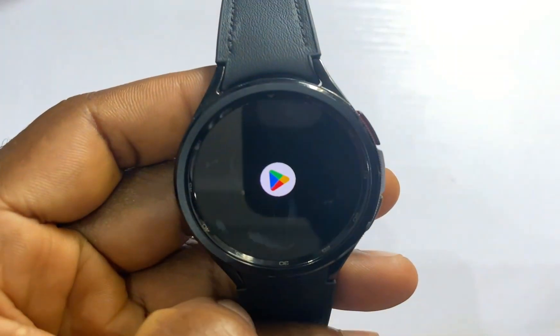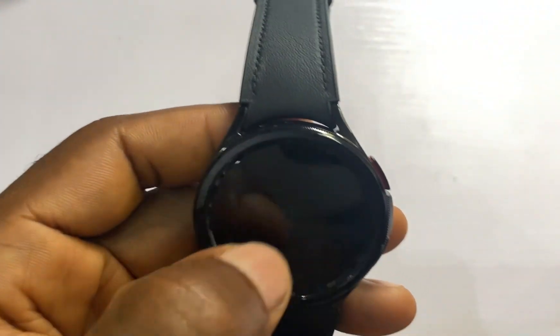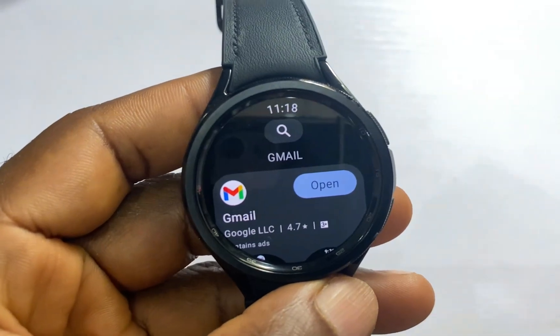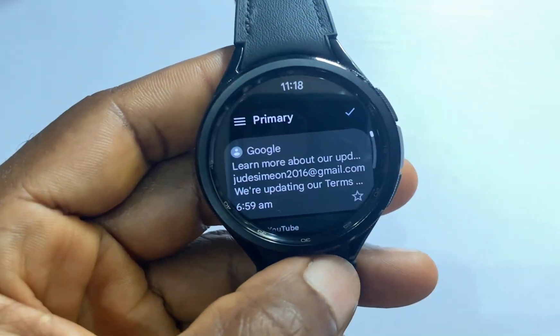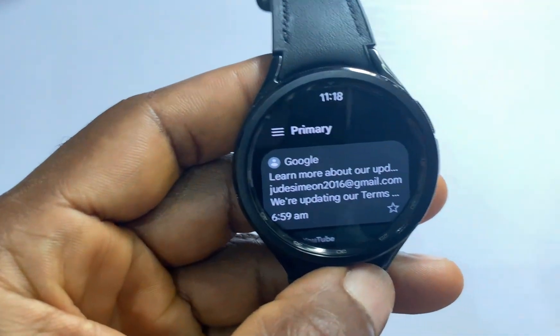Once you have added the Google account, go to the Google Play Store. From the Google Play Store app, simply search for the Gmail app. As you can see, I have already installed the Gmail app on the watch. I'll simply go ahead and tap on Open.